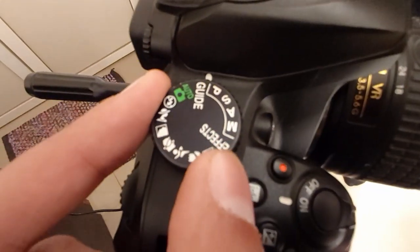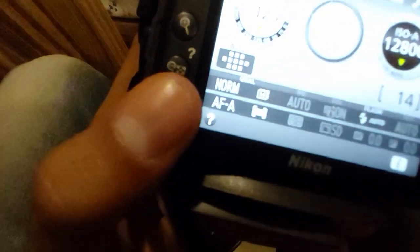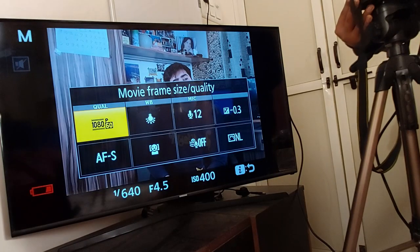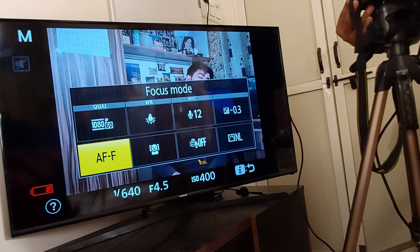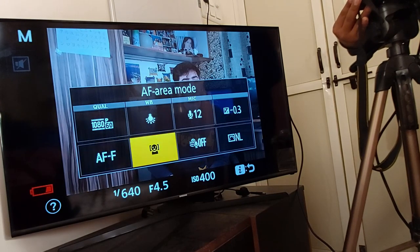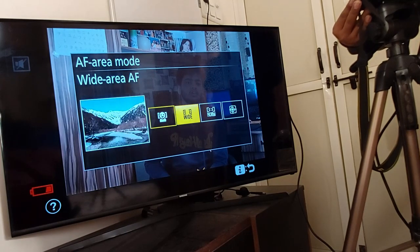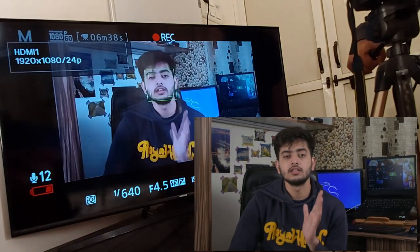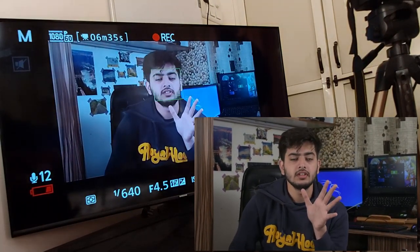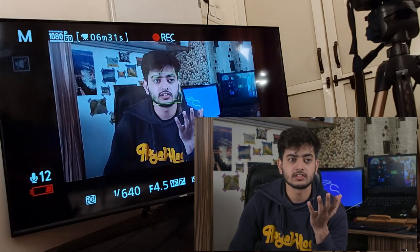First, I set my mode to manual. I use the 'i' button to go into the settings, and I'm going to change the focus mode to full-time servo and the area mode to face priority AF. I'm going to record a sample video to demonstrate this mode.